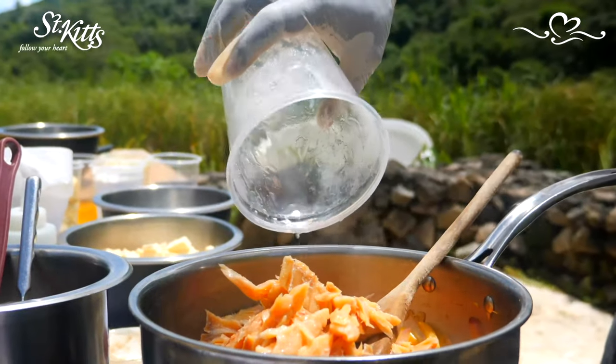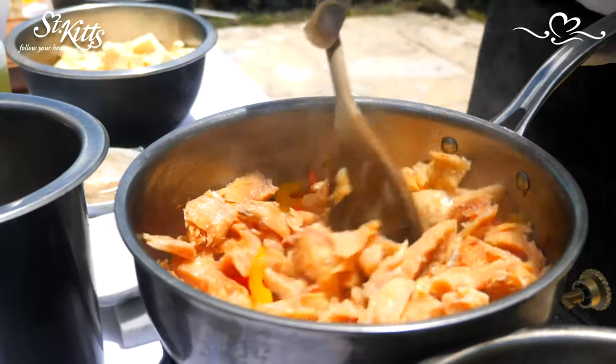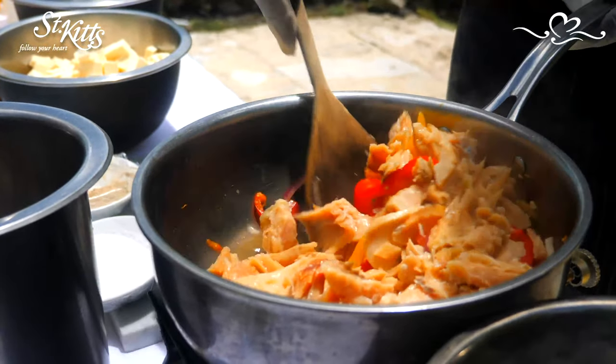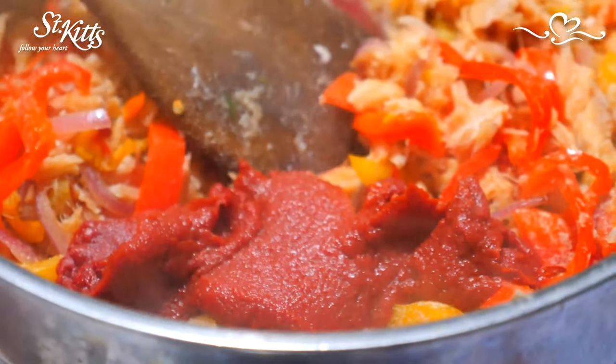The saltfish was boiled about three times, drained, and each time you wash it off so that you can get out some of the extra salt that was used to cure the saltfish. Then add a little white pepper and locally made tomato paste.